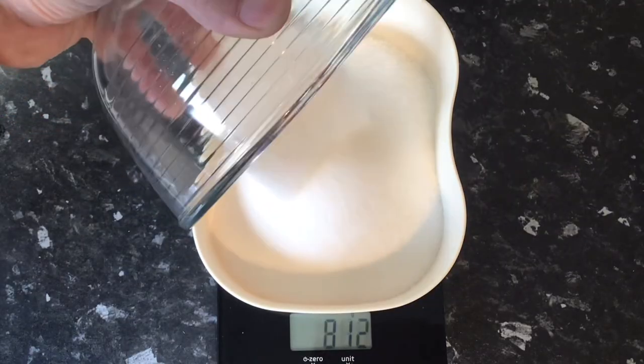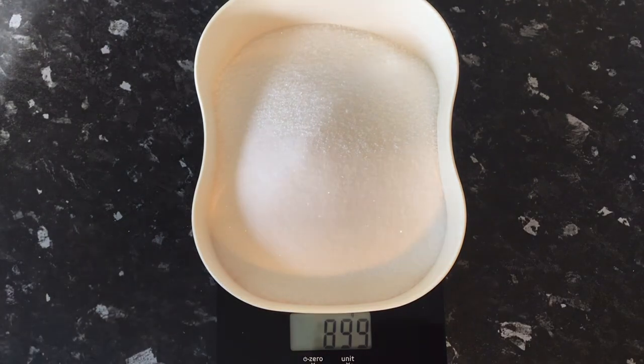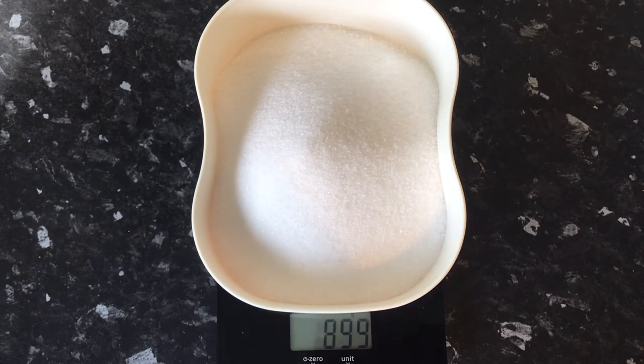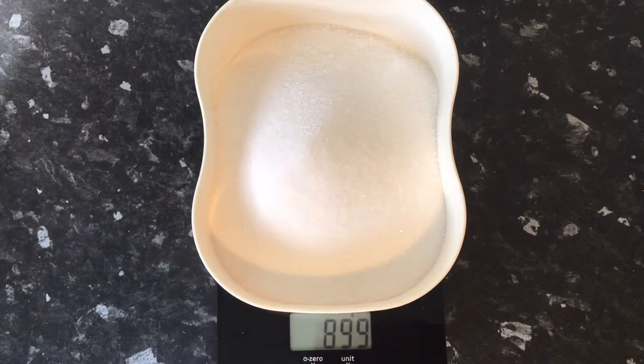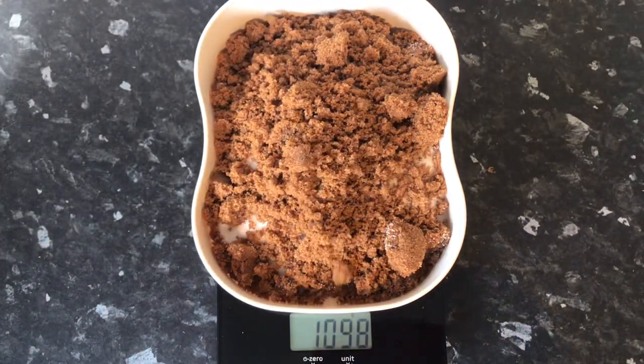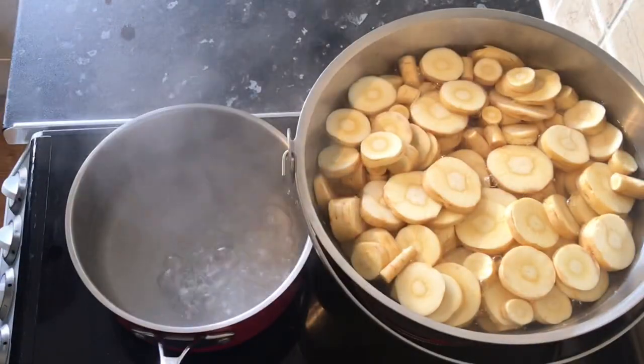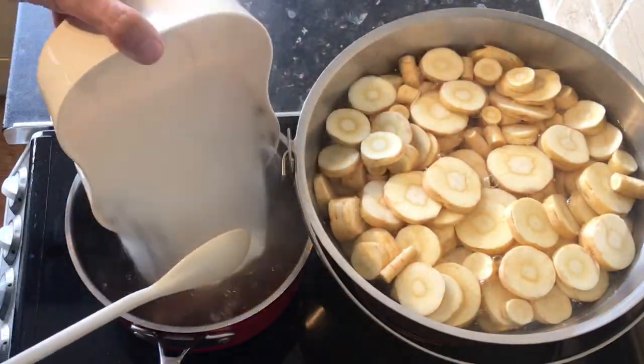I then weigh out the sugar — you can use anywhere between a kilo to 1.3 kilos, but for this example I'm going to use 900 grams of granulated white sugar with 200 grams of a soft brown sugar. I then add this to the small pan of boiling water.